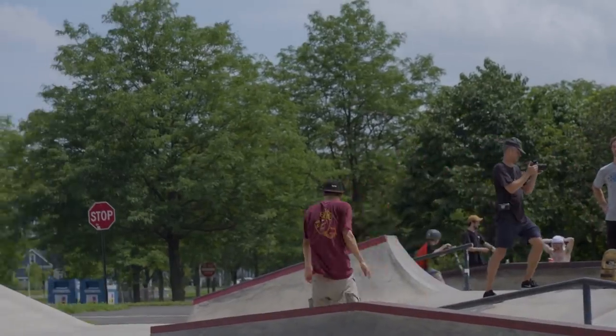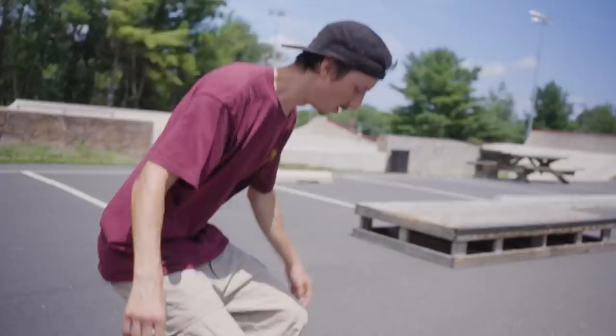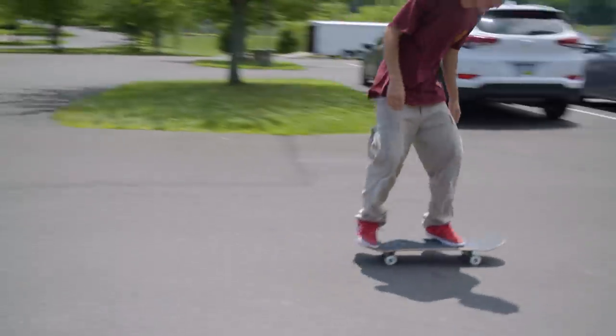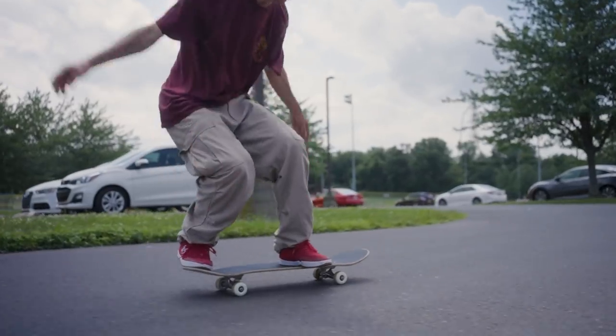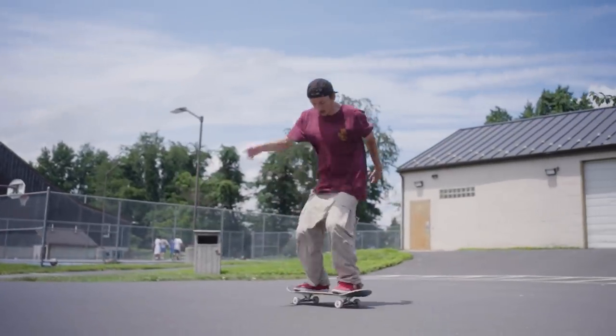The first flat ground tricks on a new board, or just when I'm starting the day, are always front shoves — maybe a little scoopy back shove — some nollie 180s, then into kickflips and tray flips. I always do a bunch of front shoves and switch front shoves too. It's a good one to get the legs going.